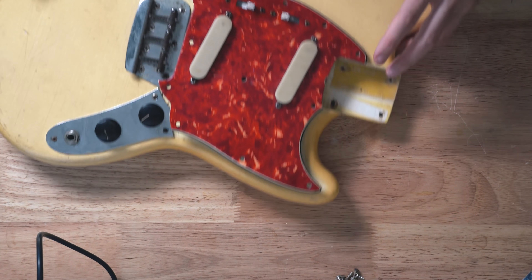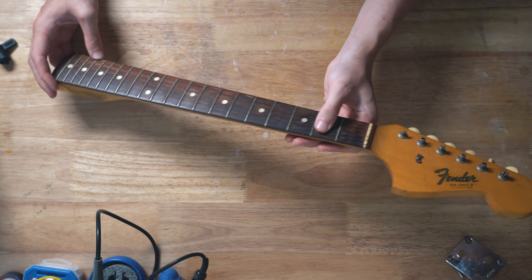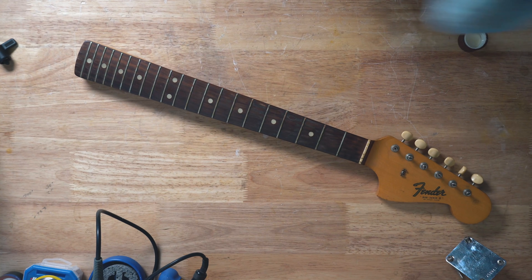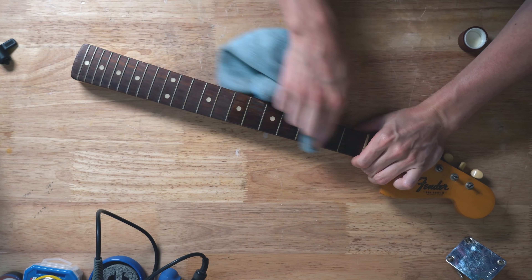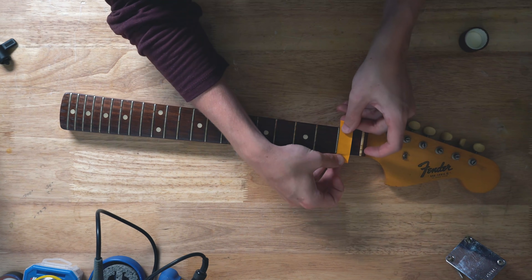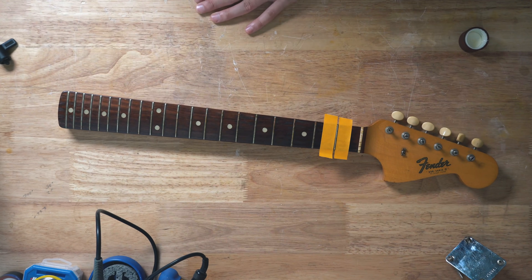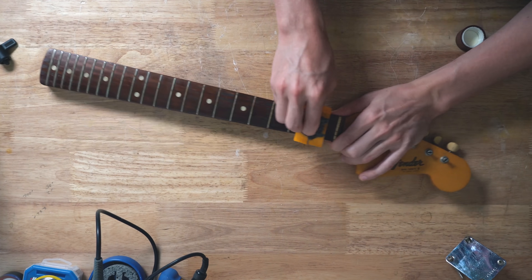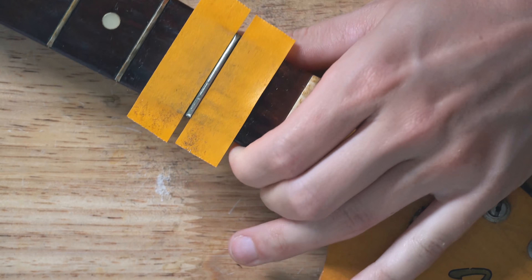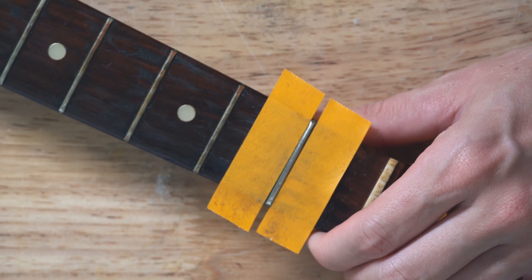Let's move on to the neck and clean that up as well. You can see the play wear and a lot of dirt and buildup, so I'm going to try to clean this thing a little bit first. Then you take some steel wool to every fret — just hit every fret and you'll see how it polishes up really quickly compared to the others. I'm going to go ahead and take care of that, and then it should be ready to string up and play.